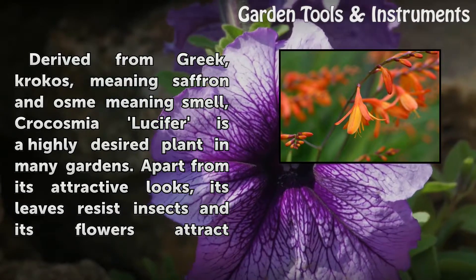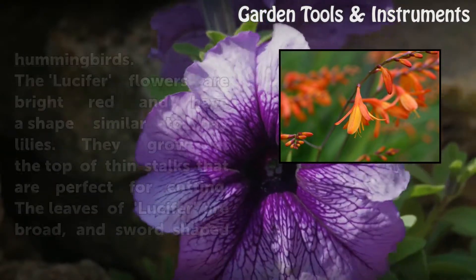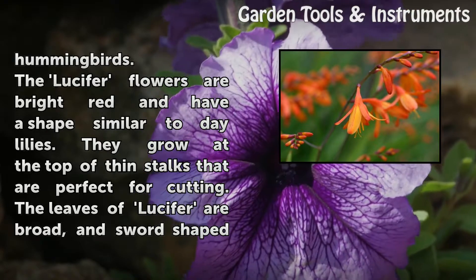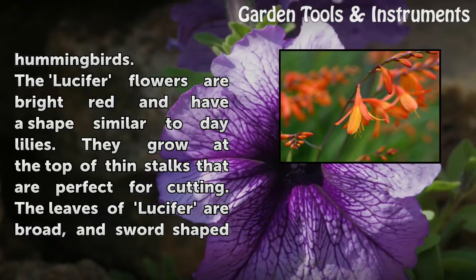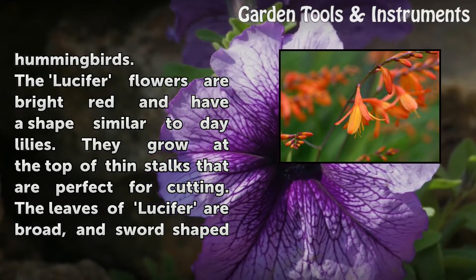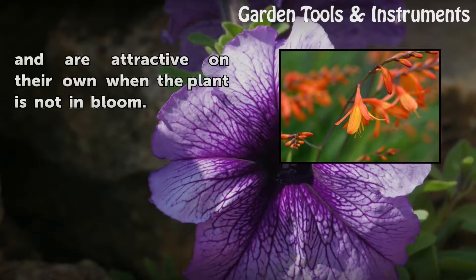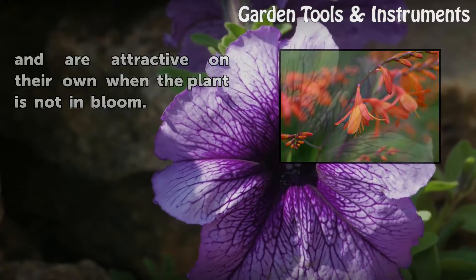Apart from its attractive looks, its leaves resist insects and its flowers attract hummingbirds. The lucifer flowers are bright red and have a shape similar to daylilies. They grow at the top of thin stalks that are perfect for cutting. The leaves of lucifer are broad and sword-shaped and are attractive on their own when the plant is not in bloom.